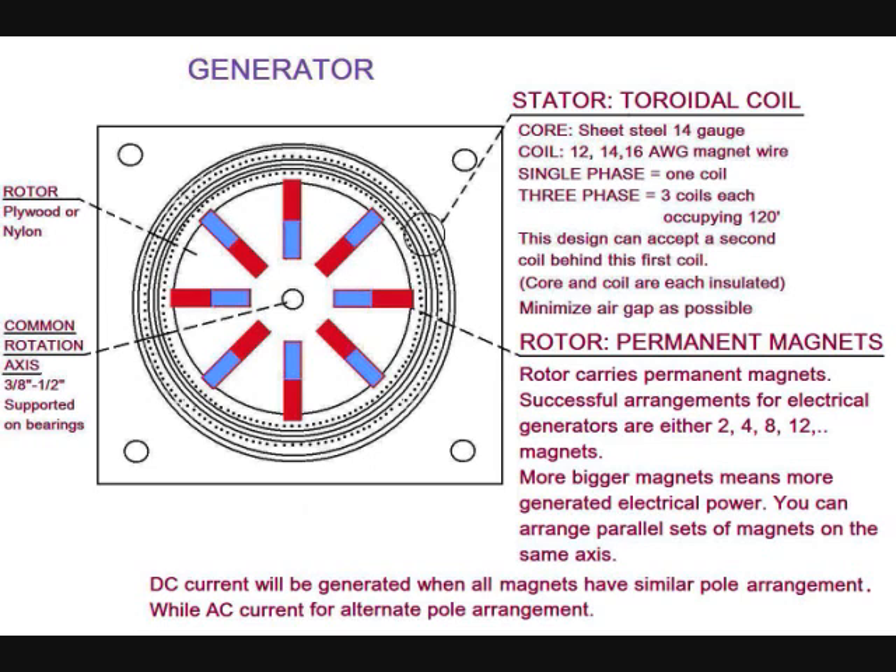One coil is needed for single-phase electricity, and three coils are needed for three-phase, each occupying 120 degrees. More coiled coated sheets are needed behind this toroid coil. The gap between rotor and stator has to be as minimal as possible.